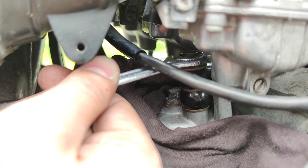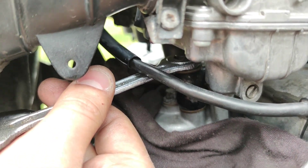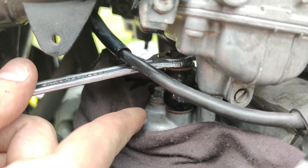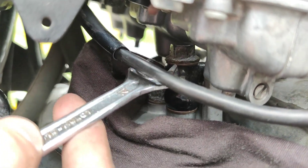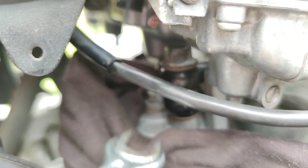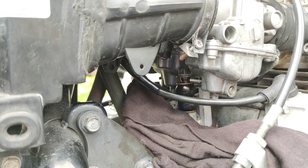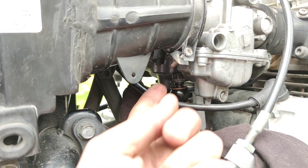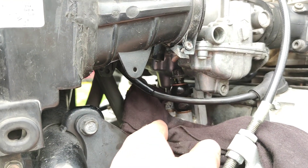Now we move to the bottom bolt. Hopefully this will come out without removing the carbs so I can change these washers — there's one here and one here, and a top one underneath the bolt. I put a rag here to avoid spilling oil. It seems the bolt won't come out — it hits the carbs — so I need to take down the carburetors in order to change these three washers down here.